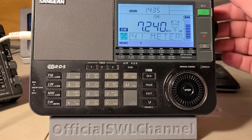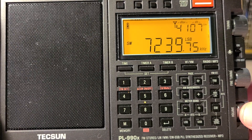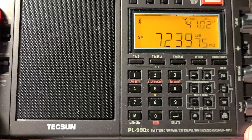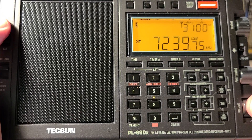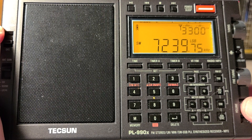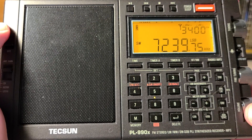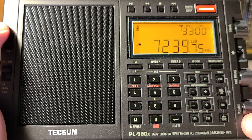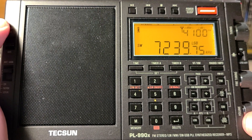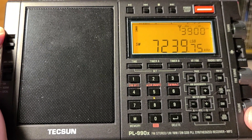What's nice with the Texan receiver is that you know it's precisely 7239.75. That is one advantage of having more precise frequency tuning — the sound is also better. Once again, the Texan PL-990X is much more fun to tune around in an amateur band than with the Sangean, although the Sangean works well. The precision and the richer audio coming out of it make the Texan PL-990X definitely better.